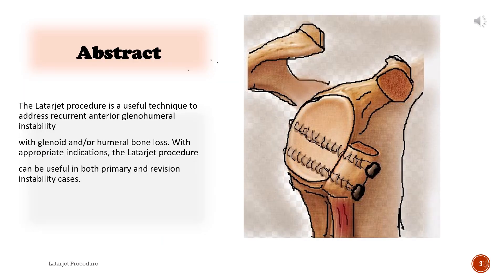Abstract: The Latarjet procedure is a useful technique to address recurrent anterior glenohumeral instability with glenoid and/or humeral bone loss. With appropriate indications, the Latarjet procedure can be useful in both primary and revision instability cases.